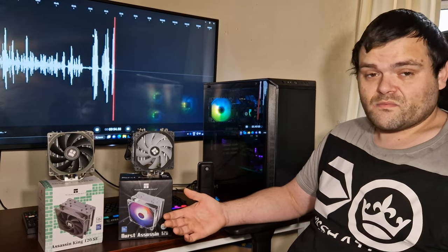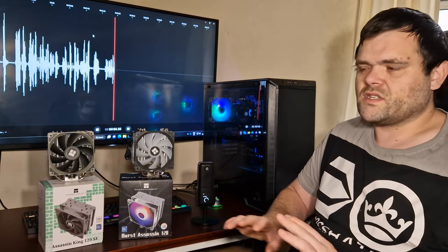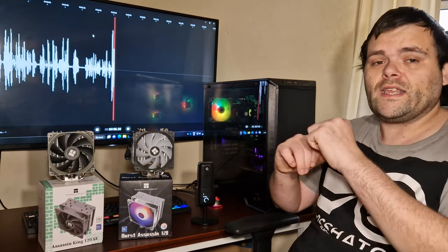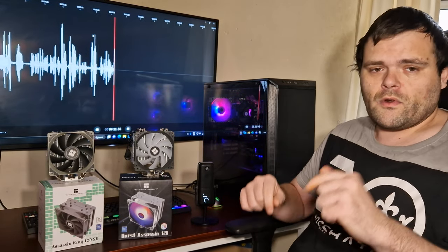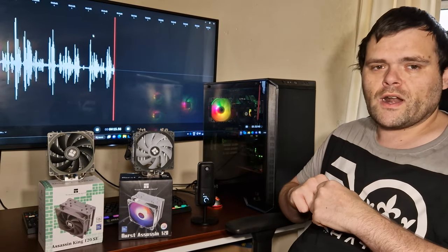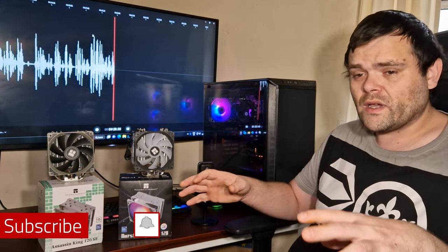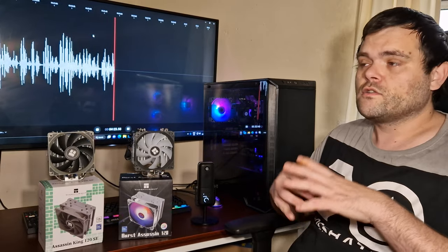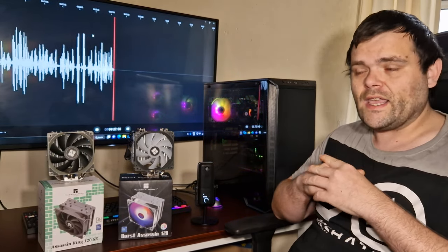Should you buy one? That's purely up to you and your aesthetic opinions. Both are so similar — within a two to three degree difference. I'll try to get purchase links for both air coolers, and if not I'll leave the Thermal Right website in the description below. Please don't forget to subscribe, hit the like button, and comment what other videos you want to see. This is Richard from Watch Tech — hope you guys have a fantastic day, goodbye.